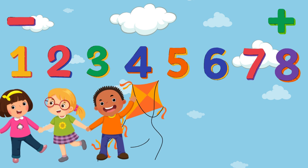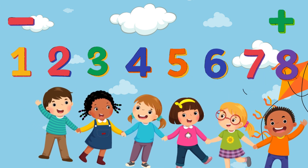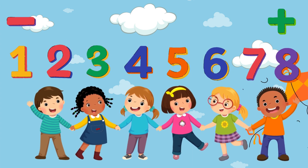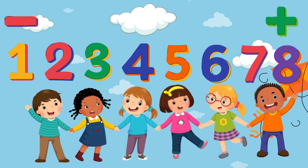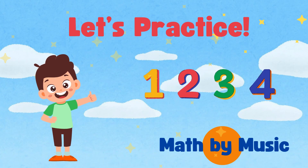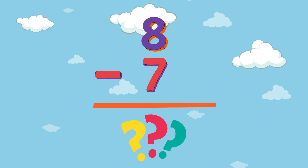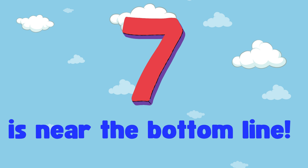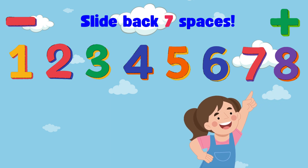Let's do the number line slide. Let's do the number line slide. If you know how to do it, you can get used to it. It's the number line slide. Thank you.